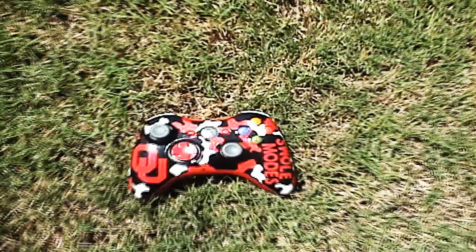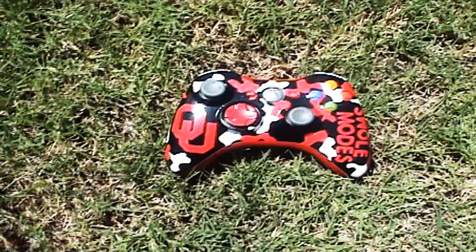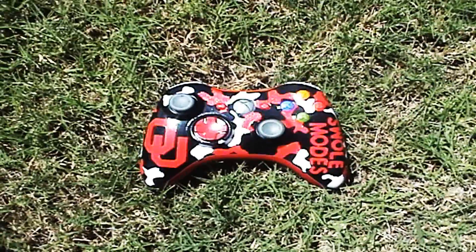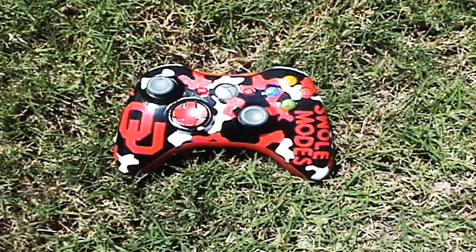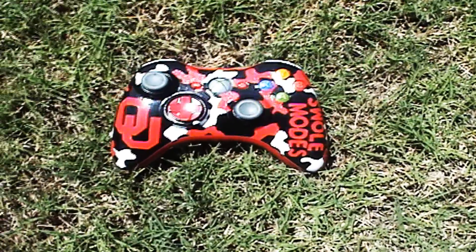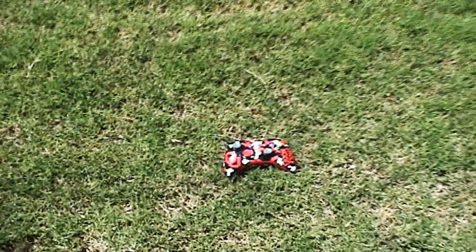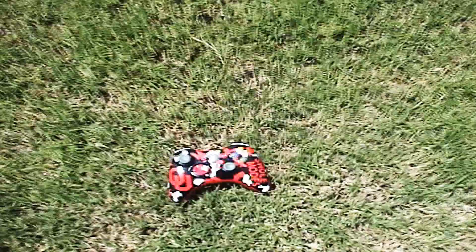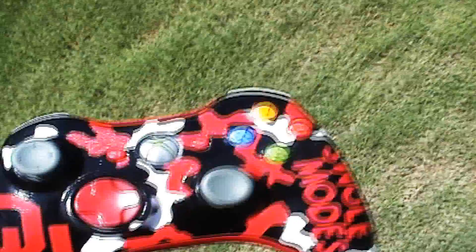So here's what I want to show you guys — my brand new OU controller right there. Pretty sick. This right here is $100, so you can get your Penn State logo, or OSU, or whatever team you like. That's $100 just for the paint job and we'll give you the controller. You can get your gamertag on the other side. This is an urban camo, but it really doesn't matter because it's whatever your team colors are is what we'll do with you.